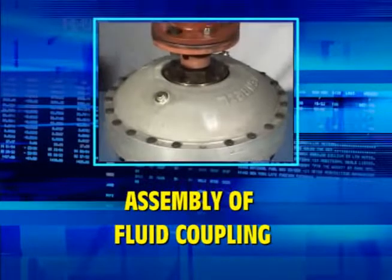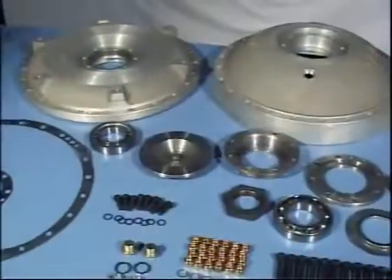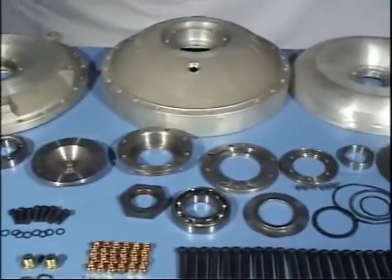Assembling of fluid coupling size 11 to 41 FCU. Keep all the components and parts ready for assembling.